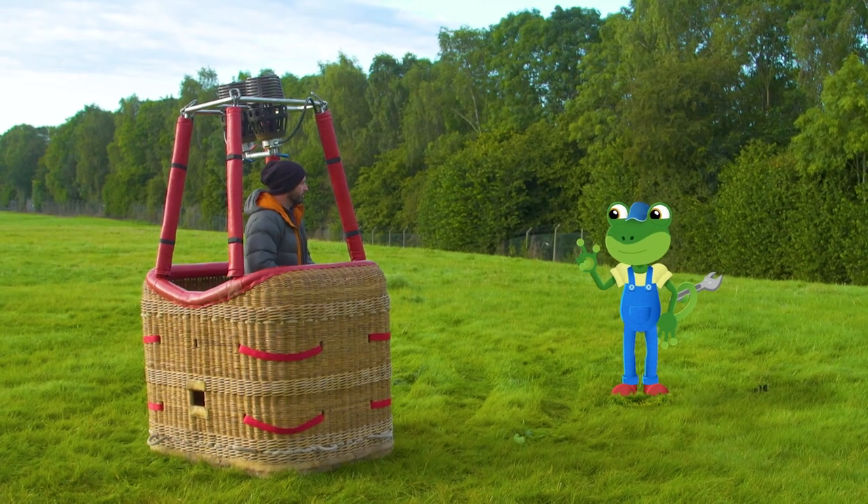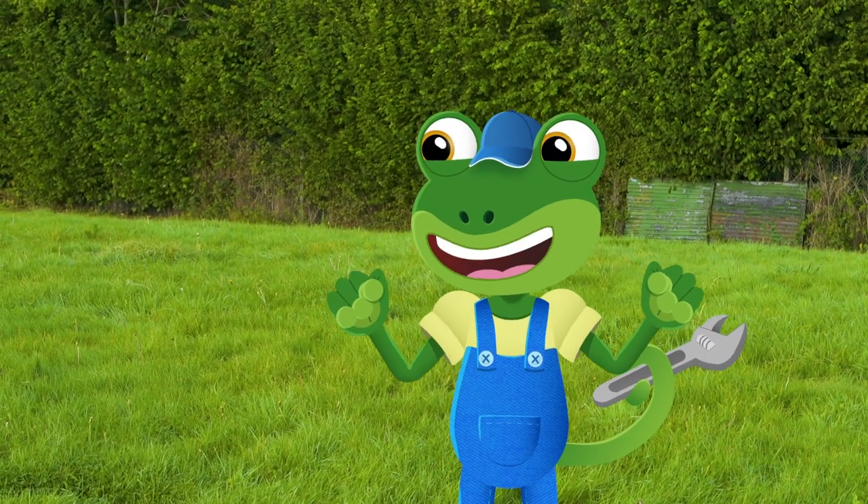Hello Ed. Hi Gecko, do you want to come for a balloon flight? Oh, yes please! I'm so excited, Ed!